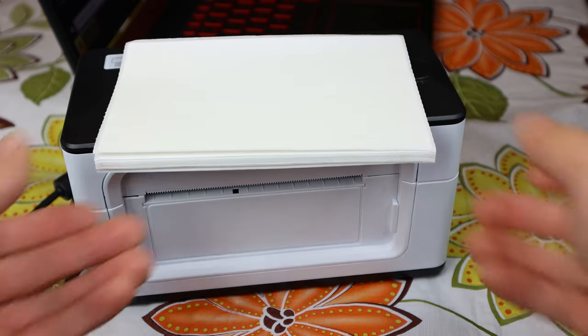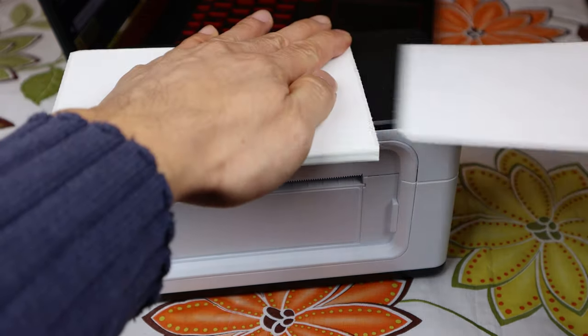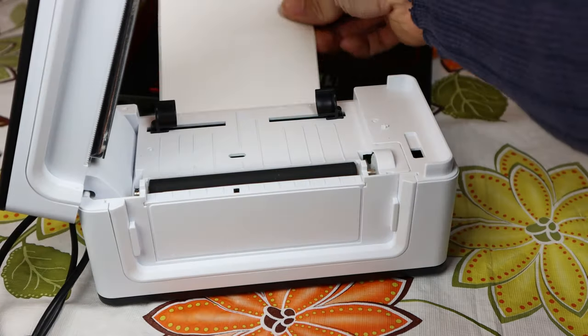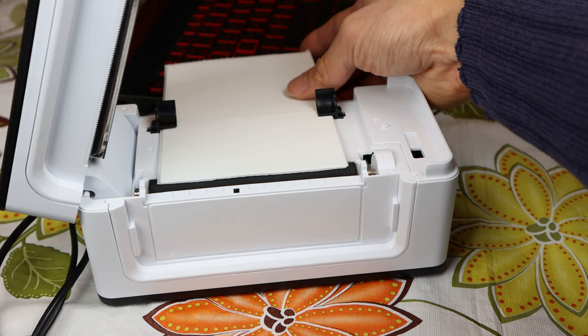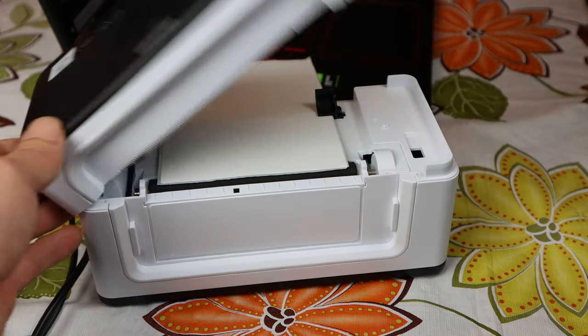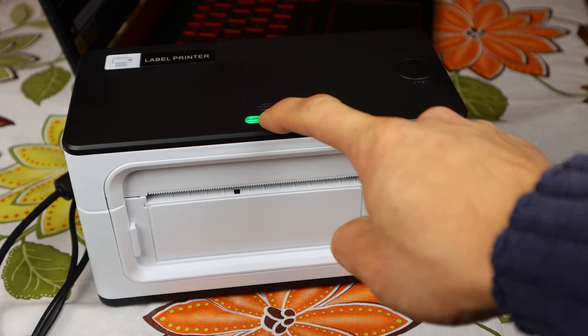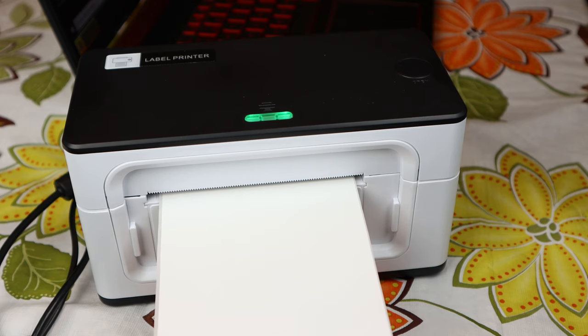To have the printer auto-detect the size of the paper you're using, tear off one label. Then open the lid and place the label paper side up into the feed slot with the front edge up against the roller in the front. Close the lid and press and hold the paper feed button until it beeps once.